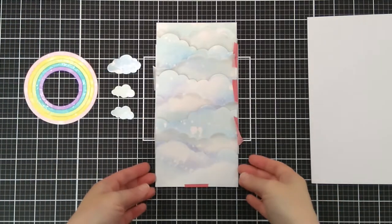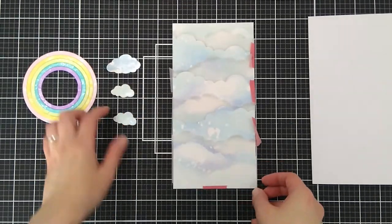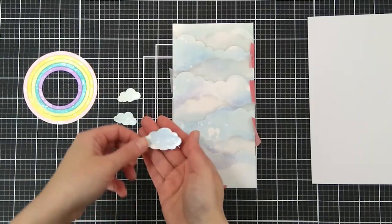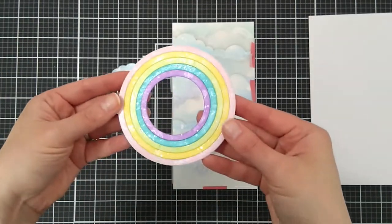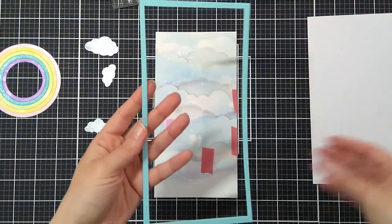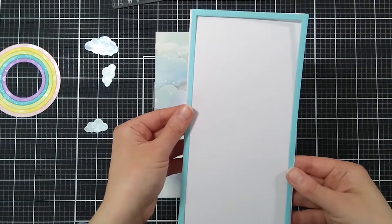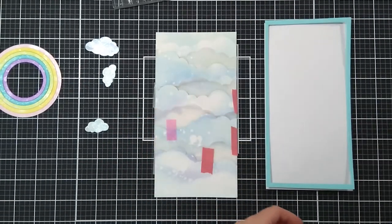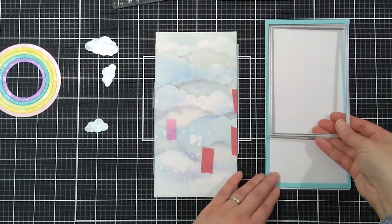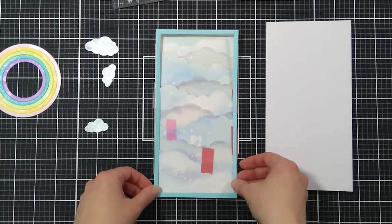A few hours later, everything is dry. I also cut out three clouds and applied the jelly to the rings that I adhered on a piece of copy paper. I also did partial die cutting to create a blue pearlescent frame — I used a frame die and ran it through my die cutting machine twice to create this frame.